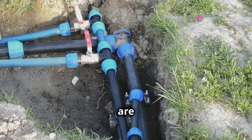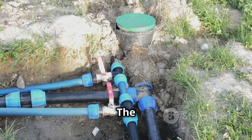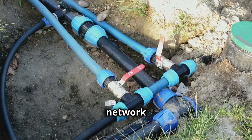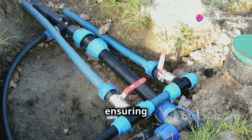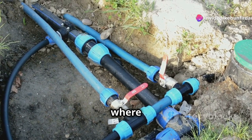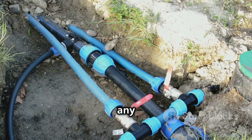Tubing and connectors — these are the veins of your irrigation system, carrying water to your plants. The tubing and connectors form a network that distributes water evenly across your garden. Lay them out carefully, ensuring they reach all the areas where your plants are located. Secure the connectors tightly to prevent any water loss.